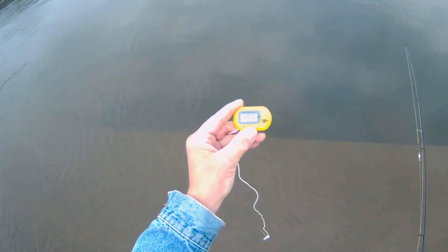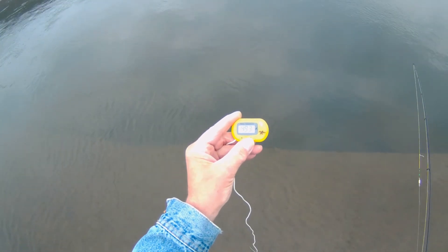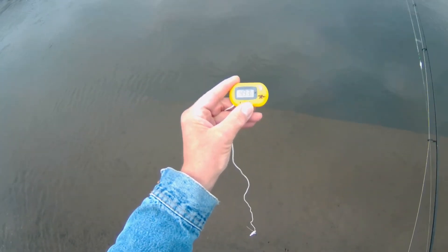Water temperature is good, clarity is good, water height is good — let's see if the fish are biting.